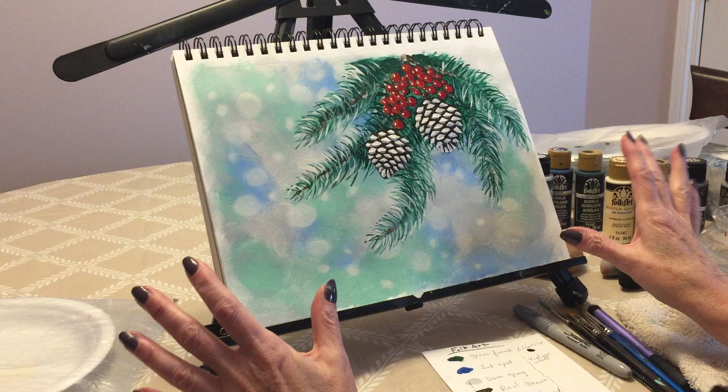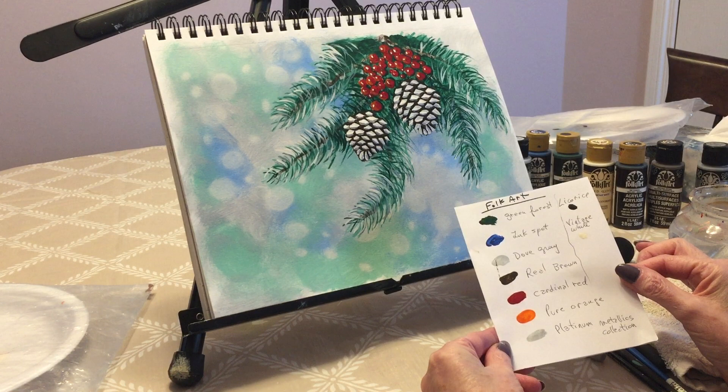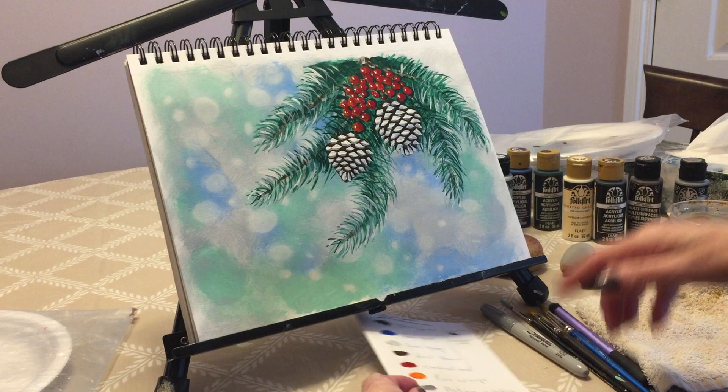How I start all of my paintings is by doing the background first. I'm going to quickly tell you the colors I use. They are all FolkArt. I use green forest, ink spot, dove gray, real brown, cardinal red, pure orange, licorice, vintage white, and I also use platinum from the metallics collection.